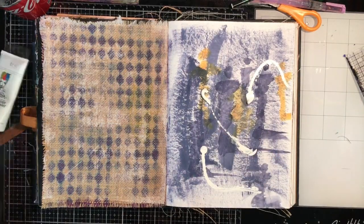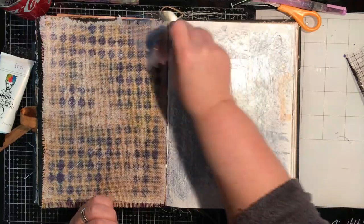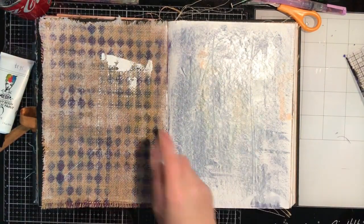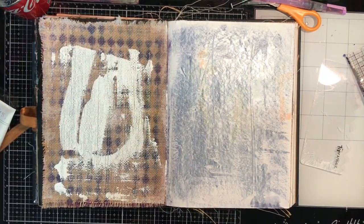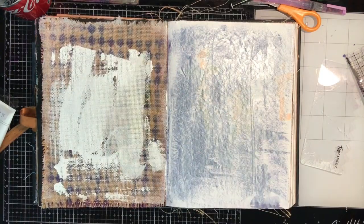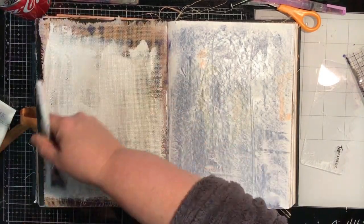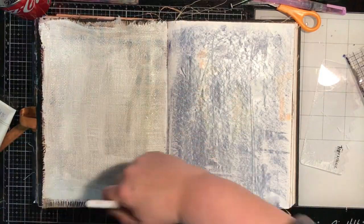I'm working on the cotton rag paper and a burlap paper. On the cotton rag I'm just putting a really thin coat of gesso — in fact I'm just using white paint. On the burlap I've actually pre-prepared that and it's got a layer of collage medium and the inside piece of a tissue, so just the white tissue glued down, and you can see it goes almost translucent.